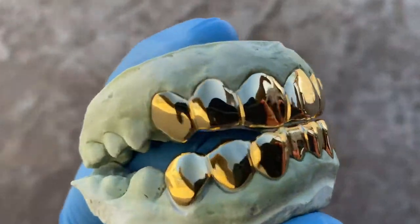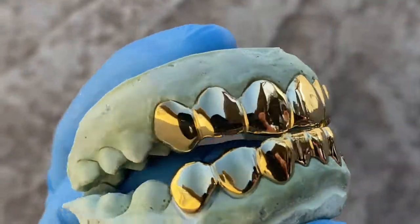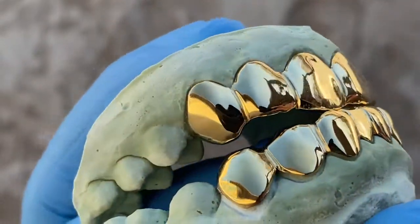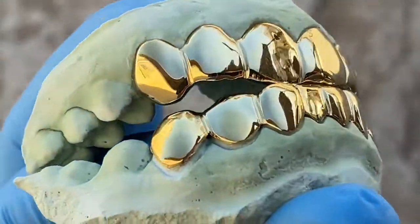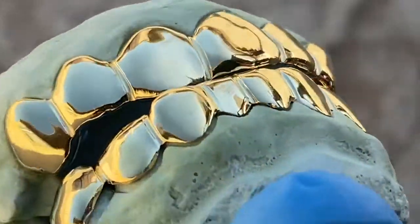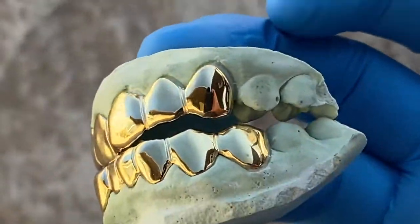This here is a custom fitted teeth grill set — six top, eight bottom teeth. It's gold plated over solid 925 sterling silver. This is a handmade grill set designed to fit perfectly. Check that out guys.